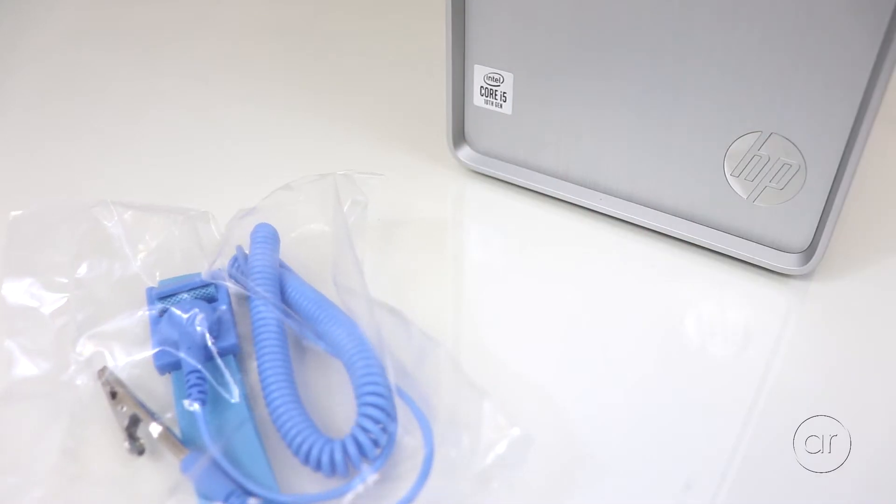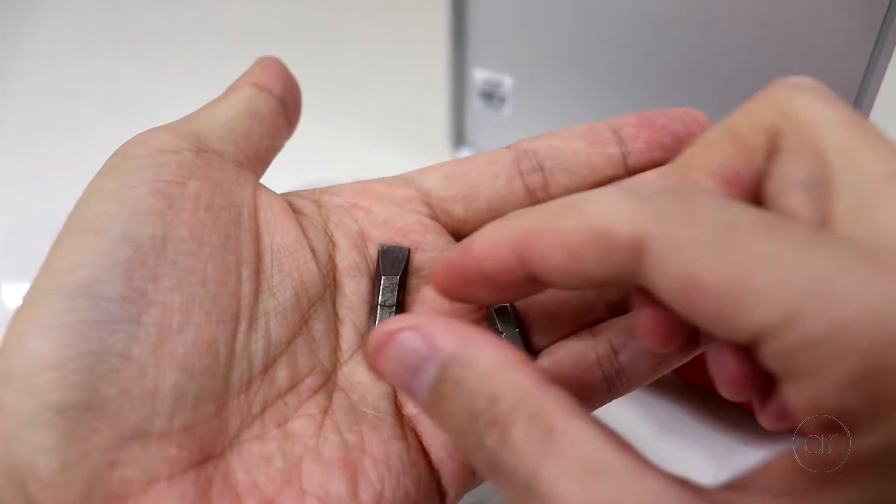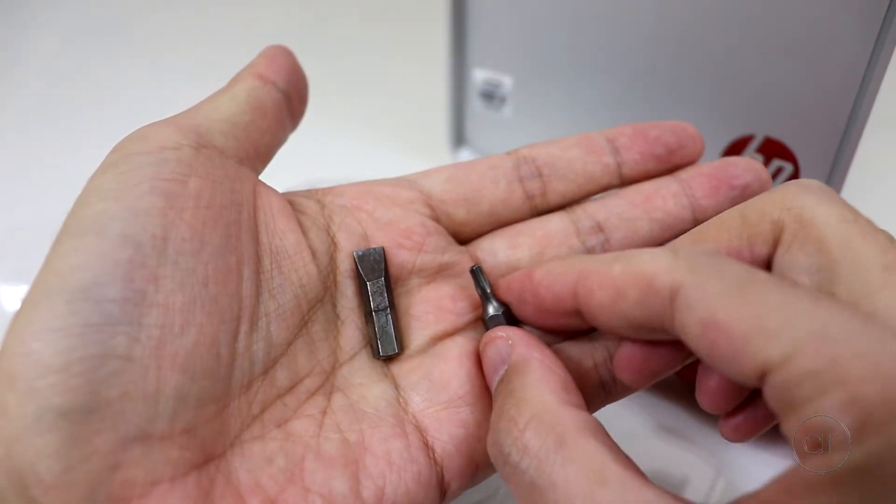The tools you need are an ESD strap or an ESD mat if you plan to touch any of the electronics inside, and a screwdriver with either a flathead or Torx bit. For the Torx, the specific size you'd need is a T15.